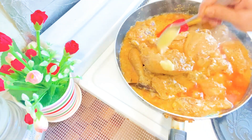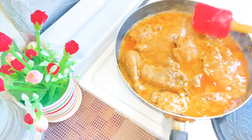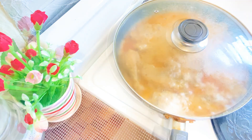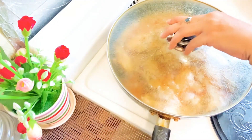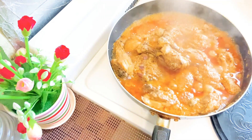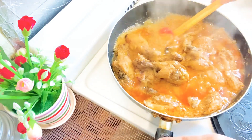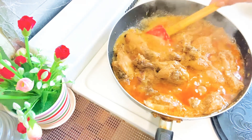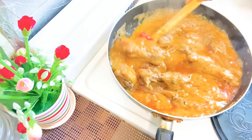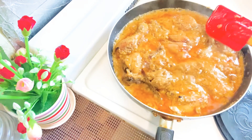We have to cook the chicken. We have the same thing with our dough and we will be able to make the dough. Now we have to bake the dough and we put the dough inside. We have to bake our dough and we build the dough. So we have to bake our dough with our dough.